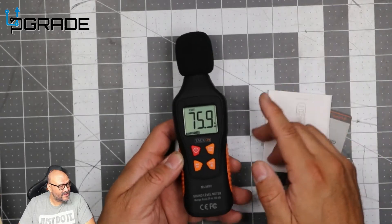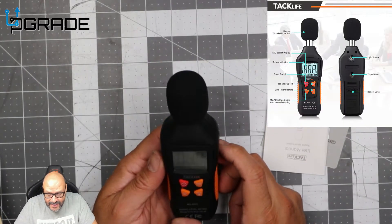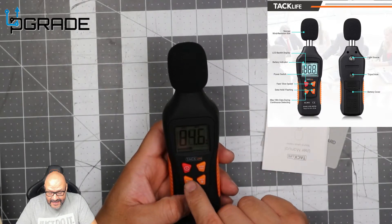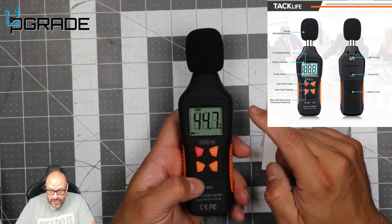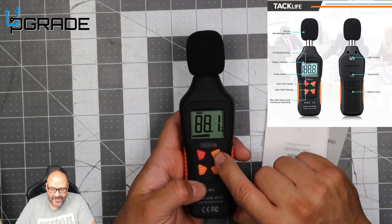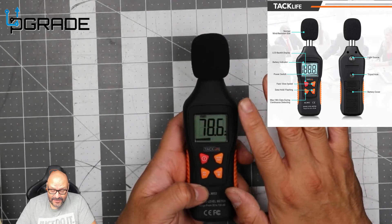If there's no noise, it goes down to 30 to 40. Test one, two, three. If I get closer, it gets louder. We could see the max — max was 88, minimum was 40. So the system is pretty simple. Power on. And this is slow and fast — this is to read the system because it moves fast with the audio and it's hard to capture sometimes.